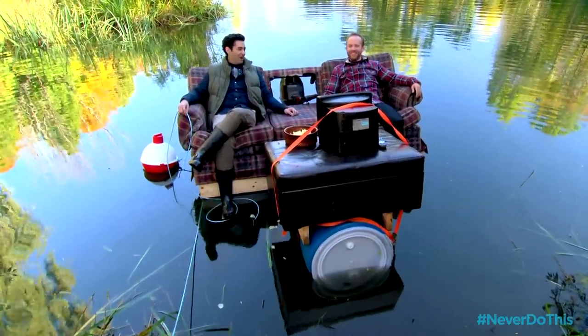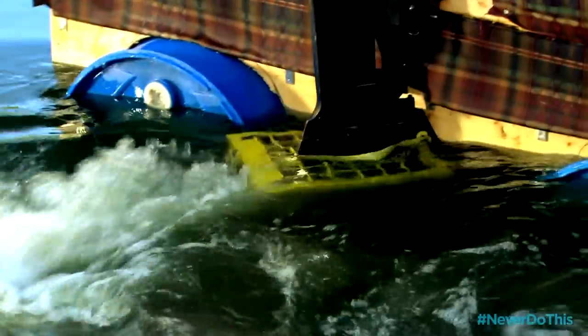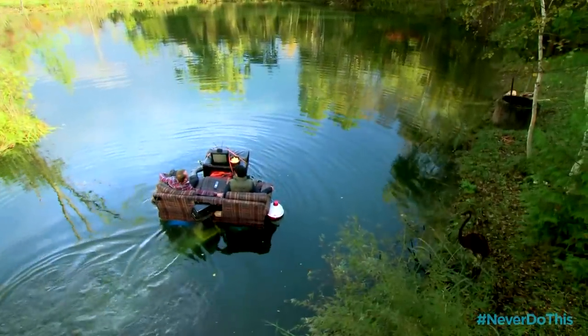I don't want to leave. I'm feeling pretty good already. Let's boat around this pond. Oh! I think we're going that way because you're heavier.